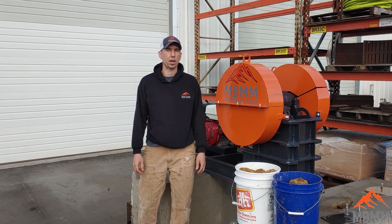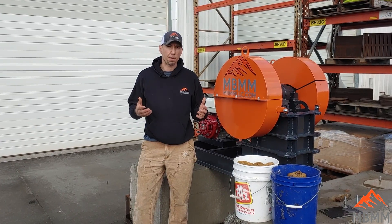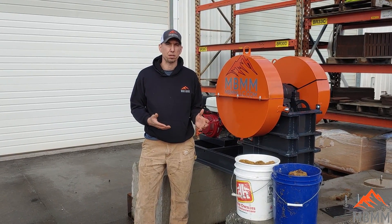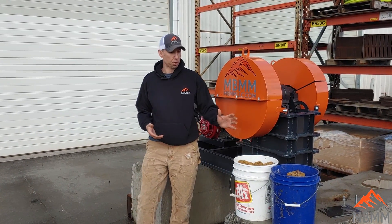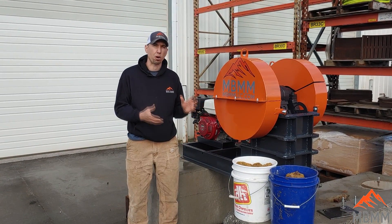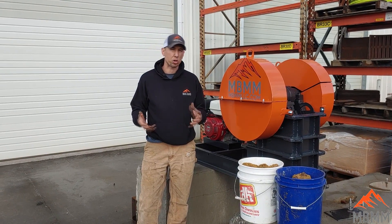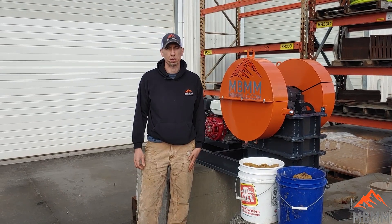Hey guys, my name is Jason with Mount Baker Mining and Metals. With the way the economy is going and the price of gold spiking, I wanted to demonstrate three different pieces of equipment today with a sample of gold ore we got from a customer. These three pieces of equipment are specially designed for miners who maybe are on a budget or don't have the size of operation that needs our one ton per hour turnkey system.